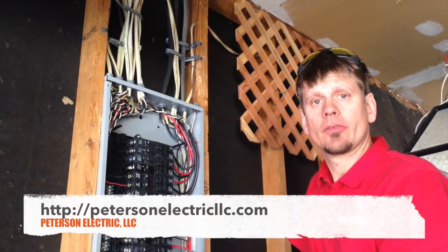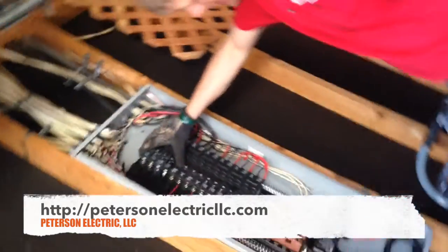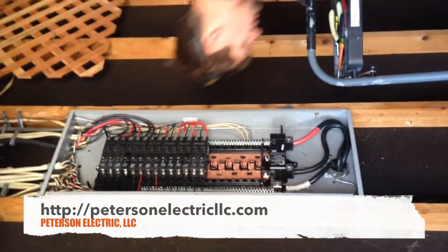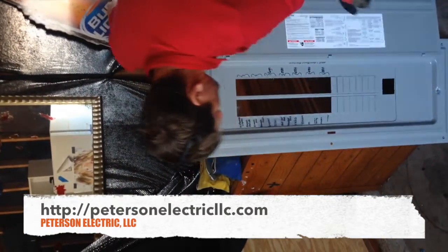This is Pettersson Electric — last part of this video. I wanted to show you the result of everything. When we're done, all our breakers will be labeled to our panel schedule. Right here it states where everything is at in the house. All our extra dead fronts are on; if not, we'd have to put a spacer for our main covering here.